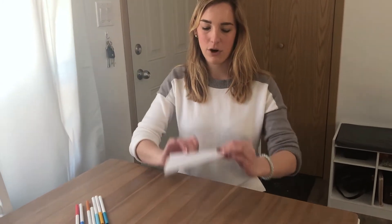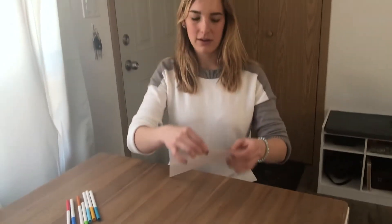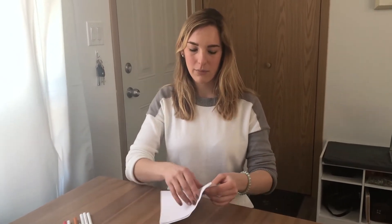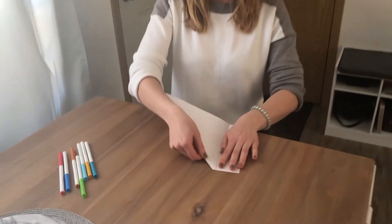Then you're gonna take the paper and open it the other way and do the same thing. Once you're done that, the paper should easily be able to tear.